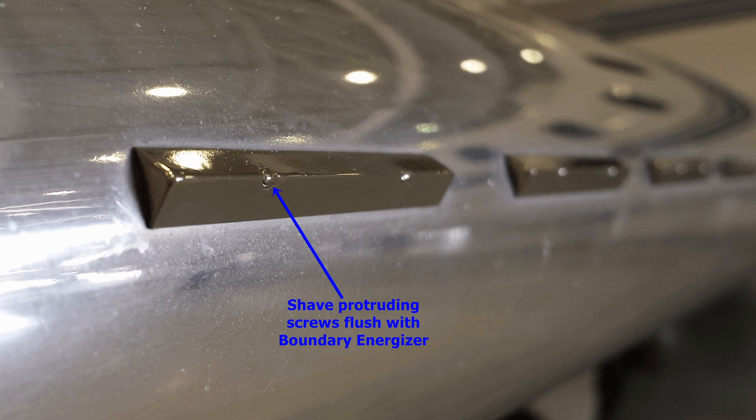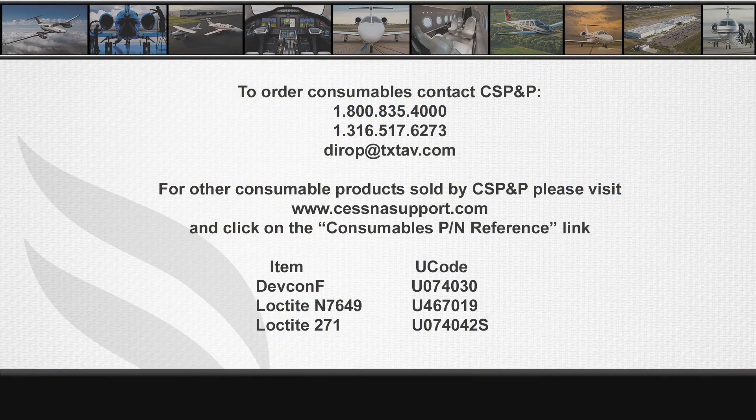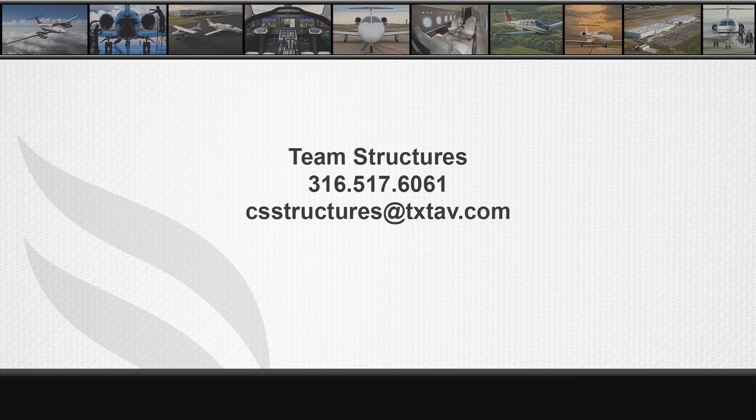Any screw protruding outward through the boundary energizer should be trimmed flush. Locating the stall strips or boundary energizers can simply be done by cross-referencing the opposite wing or contacting Team Structures for dimensions. If you have any questions regarding the Model 560 stall strips and boundary energizers, please contact Team Structures at 316-517-6061 or email us at csstructures@txtav.com.